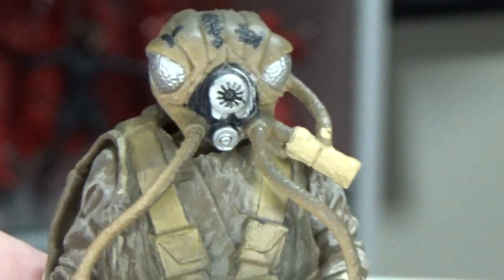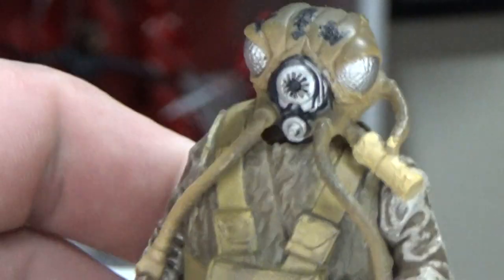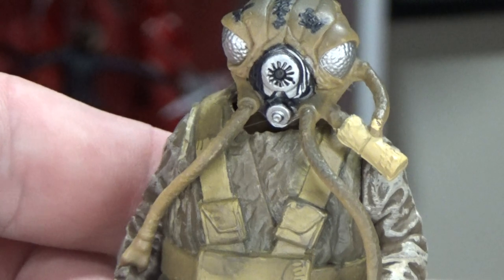The head sculpt's pretty nice. Here are the two together — Zuckus and 4-LOM. They've had their share of adventures over the years in the expanded universe — some cool stuff, some not so cool stuff.